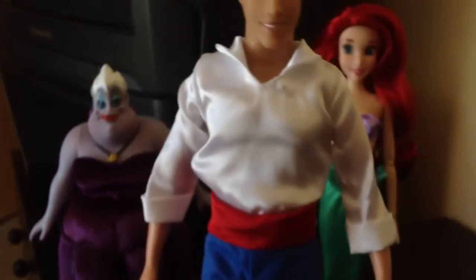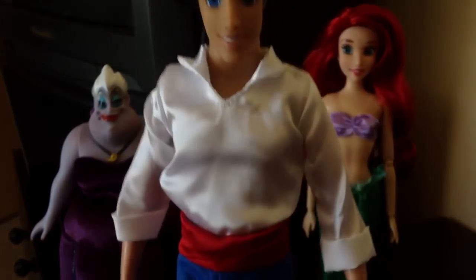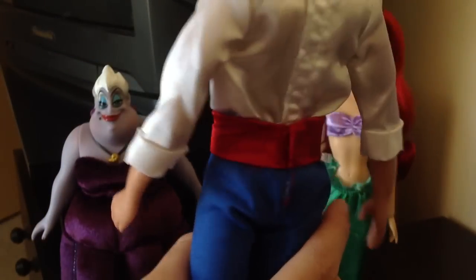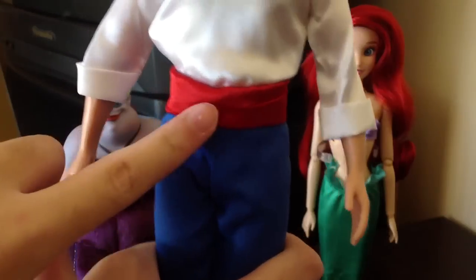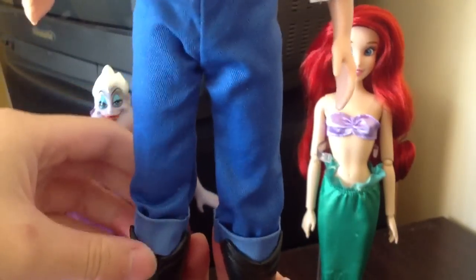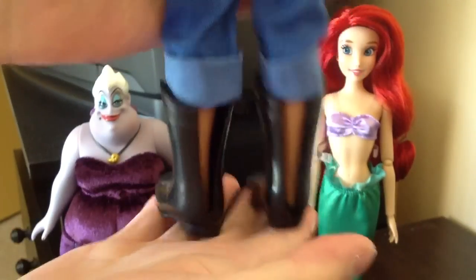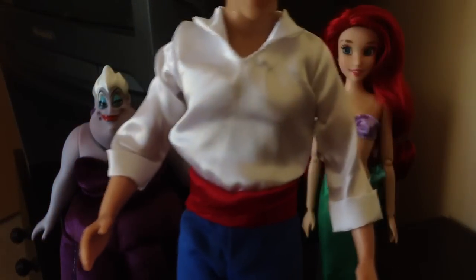Clothes wise, he is wearing his casual clothes. I do know that they released a Prince Eric early on with his prince clothes, but the ones they're selling right now are the casual clothes. He has a white silky blouse that is tucked into his pants, so the shirt is quite long and just tucked in. He also has a red belt that goes all the way around, attached to the pants. The pants are long, dark blue, and rolled up at the bottom, which is accurate to the movie. He's also wearing really big fisherman-looking boots which have slits at the back so they're easily removed. Clothes wise, it's a very simple but very movie-accurate outfit.